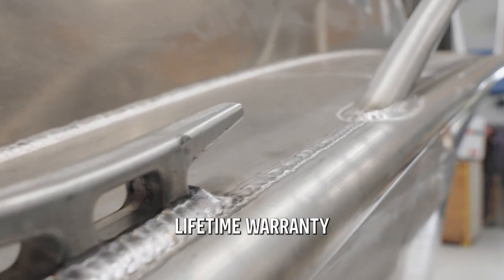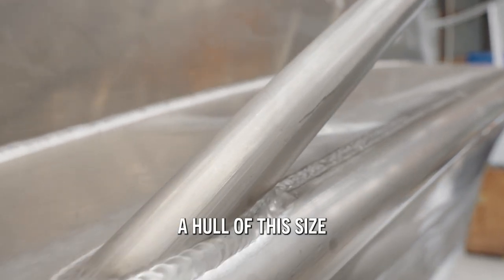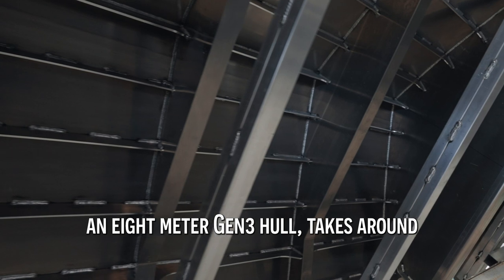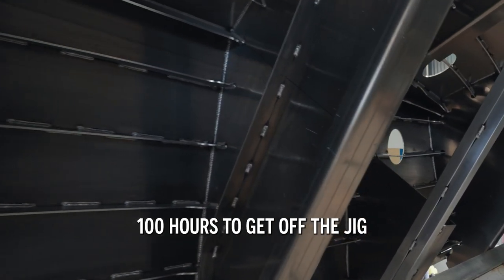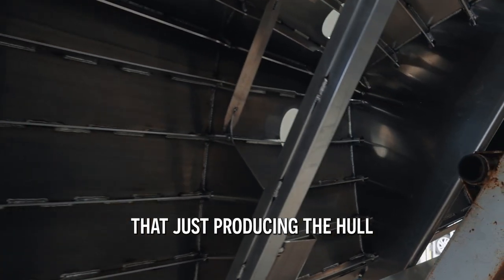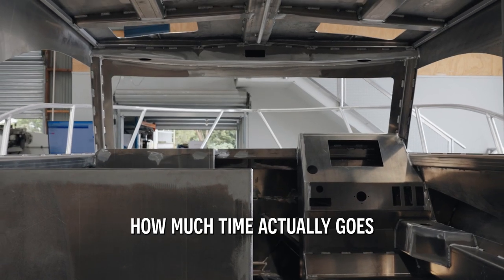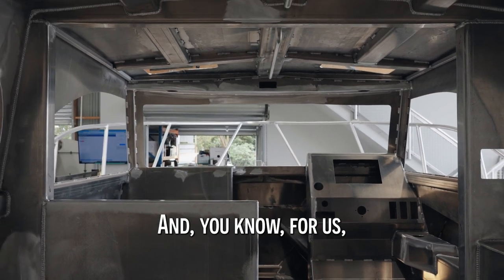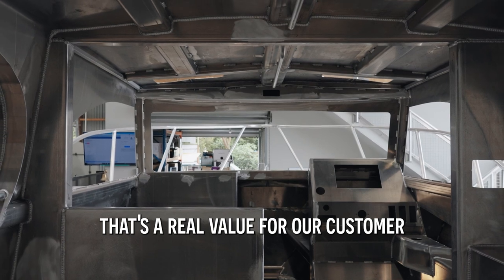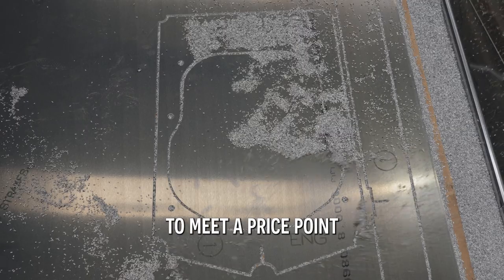The hull structure has a lifetime warranty for the first owner and then 10-year transferable after that. A hull of this size — an 8-metre Gen 3 hull — takes around 100 hours to get off the jig, and that's just producing the hull. So it gives you an understanding of how much time actually goes into the fabrication of the hull, and for us that's a real value for our customer. These hulls aren't banged out quickly to meet a price point.